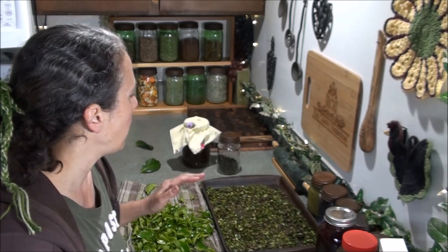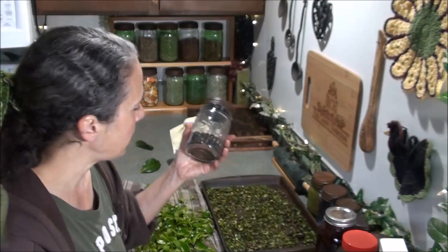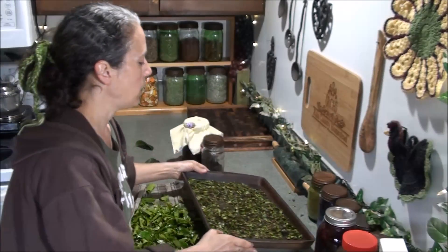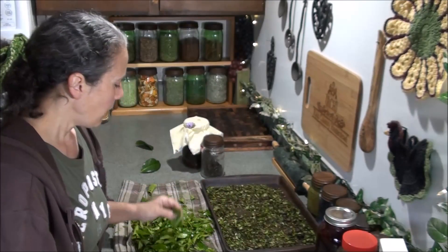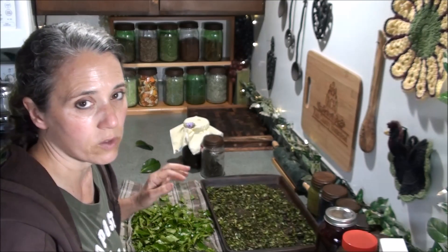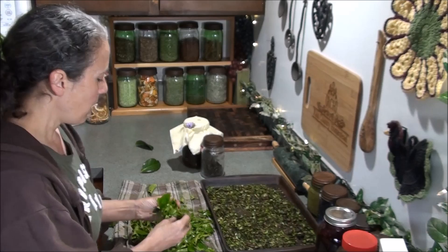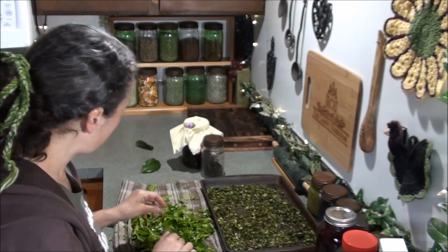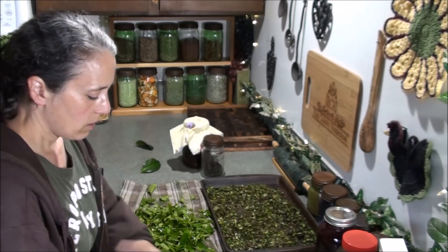Overnight is preferable, I found. This is my third batch I'm working on. The first batch I let sit overnight. This batch I let sit for about three hours before I started crushing them, and I found it was easiest to let them sit longer before crushing. These ones I forgot to let sit and wilt, so they're not crushing up super easy — it really is best to let them wait.